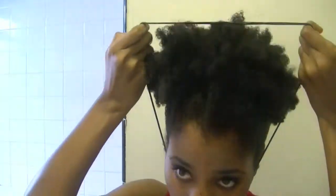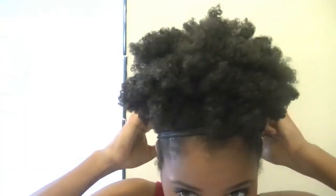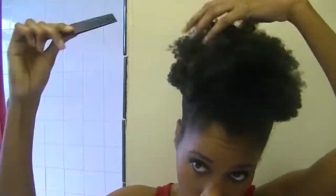Once I'm done pinning, that's when I put on my band. I loop it around two times, and then I push it up as far as it'll go. I'm so happy now that I have enough hair to actually cover the entire band. Then I just fluff it out and shape it with an afro pick.